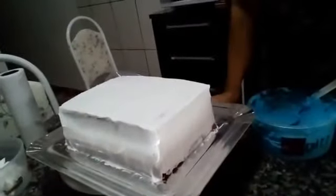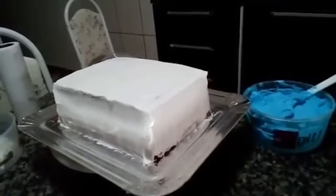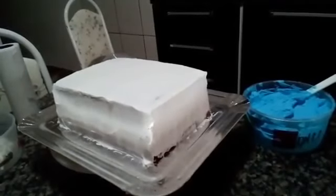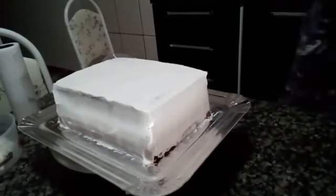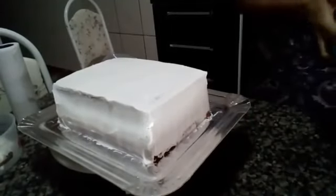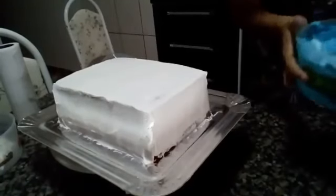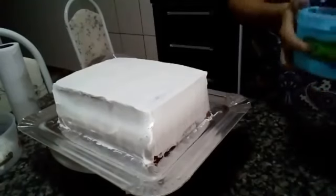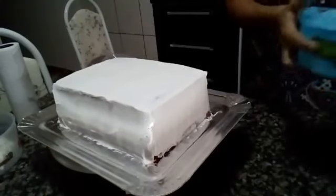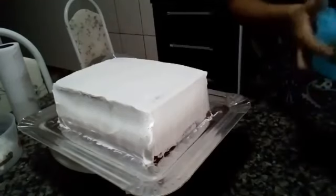Tell me if you'll be able to see clearly, because if you can't see it makes no sense for me to start decorating. Tell me if you're seeing it right, because here it looks like it's freezing for me. Is the live freezing for you? Tell me if you can see clearly.